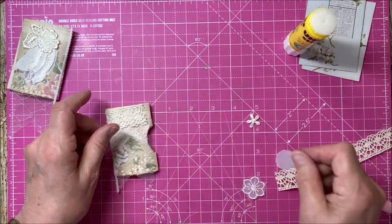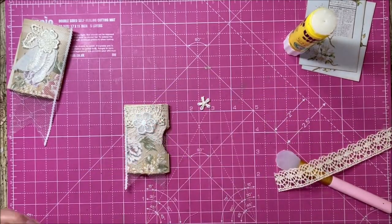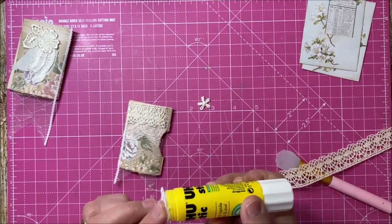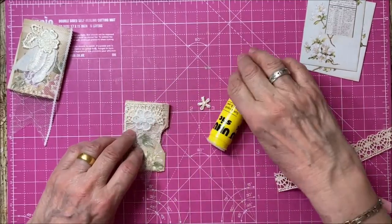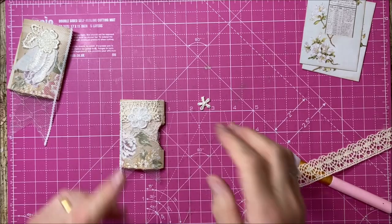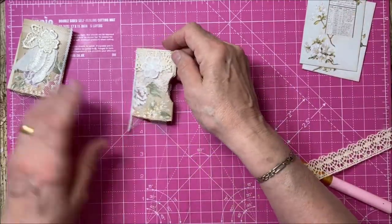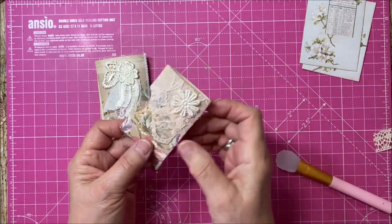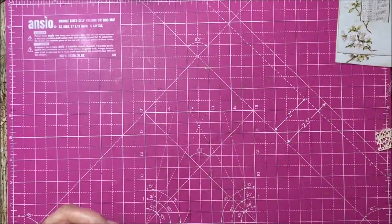I've only got small flowers left - that might be nice to tie in with the netting. This is turning out to be a very long video - sorry about that. Rachel said make it short, but there's so much to show. Bits you don't want to see you can always wind on. Those are going to go on the edge of the page. I'm really sticky now so I'm going to let those dry and I'll show you in the next video when we catch up.